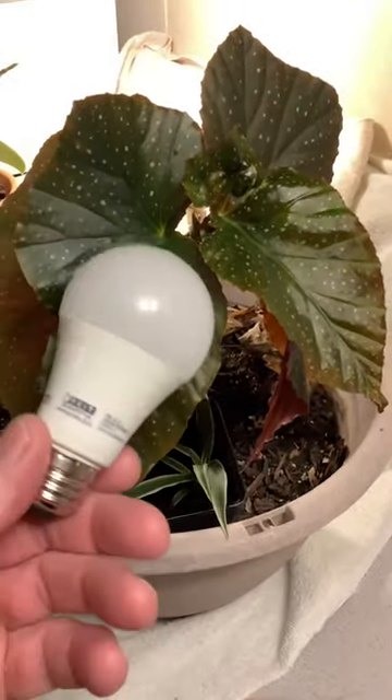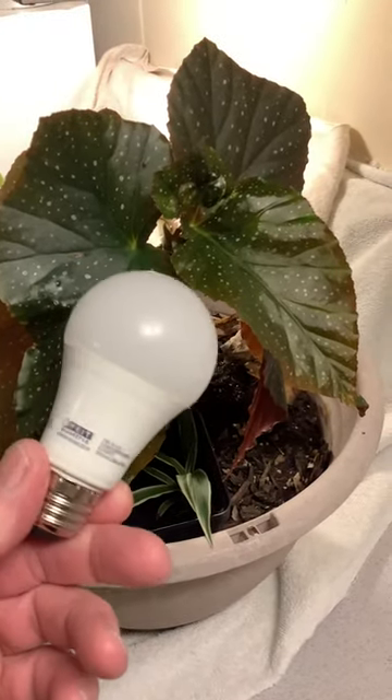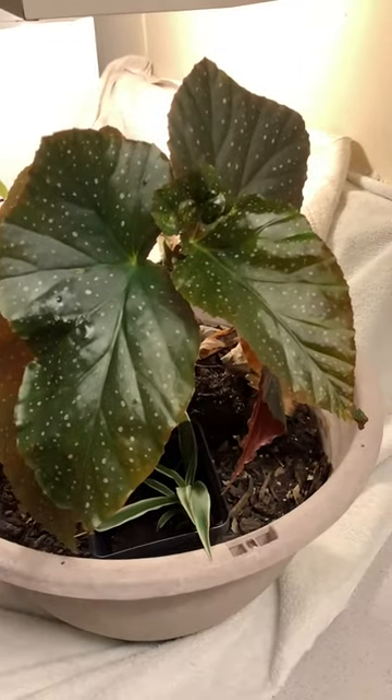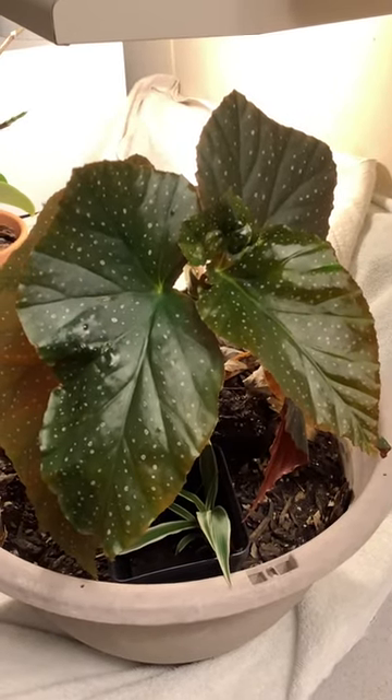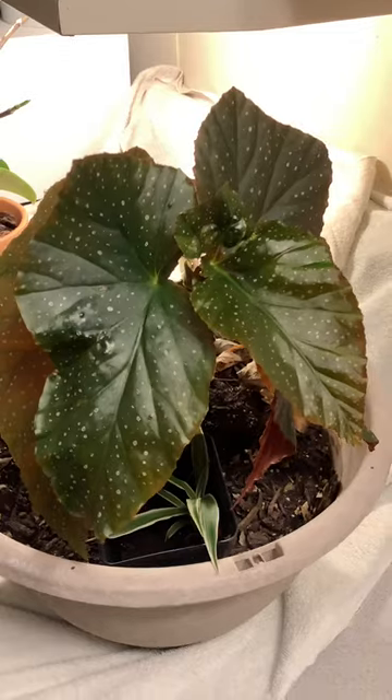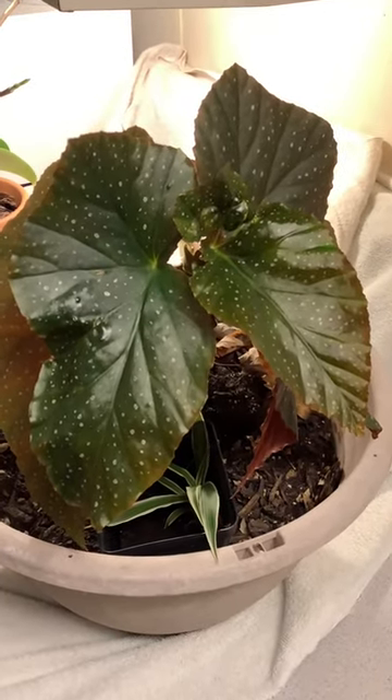What I'm gonna do is build a fixture with three or four of these lights in a row and see what it does on some seedlings and tomatoes and such — just waiting for springtime. I thought I'd share that with you, thanks for watching.